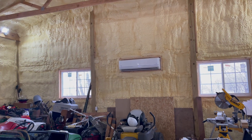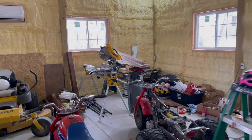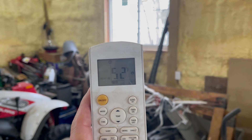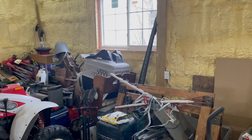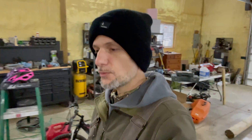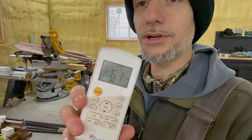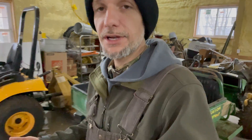It's been one hour — we'll come back at the two hour mark — but after one hour we went from 40 to 52 degrees, a gain of 12 degrees in one hour. At the two hour mark, we started at 40, hit 52 at one hour, and now we're at 61 degrees — a 21-degree difference in two hours in a 30 by 40 insulated shop.